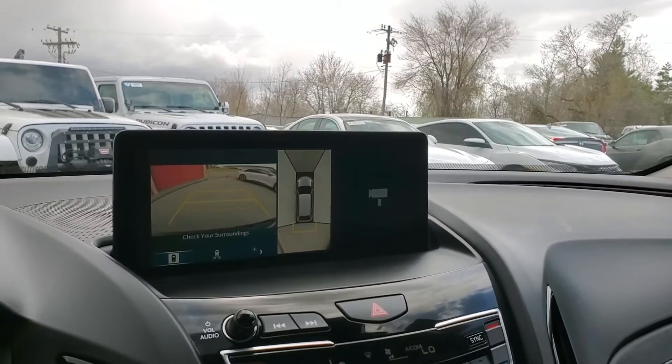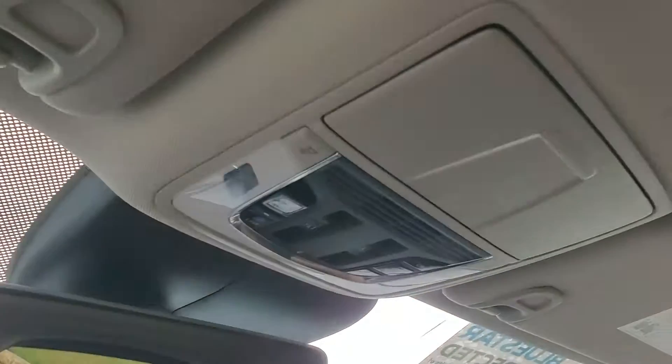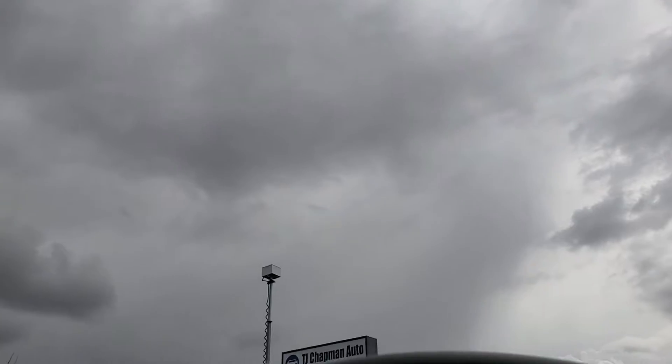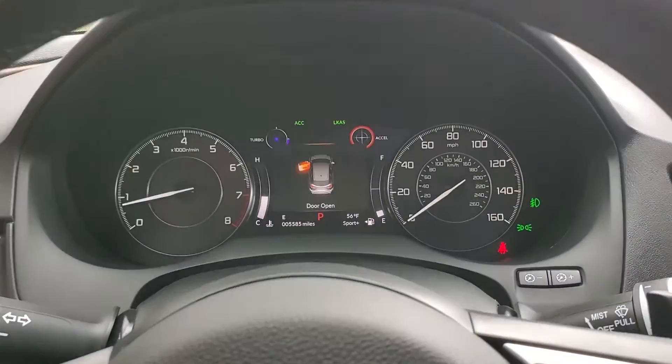I'm going to go ahead and place it in park. Coming up here, you have your glasses holder, map reading lights, and your dual panoramic sunroofs. And that about wraps it up for this Acura on the interior.